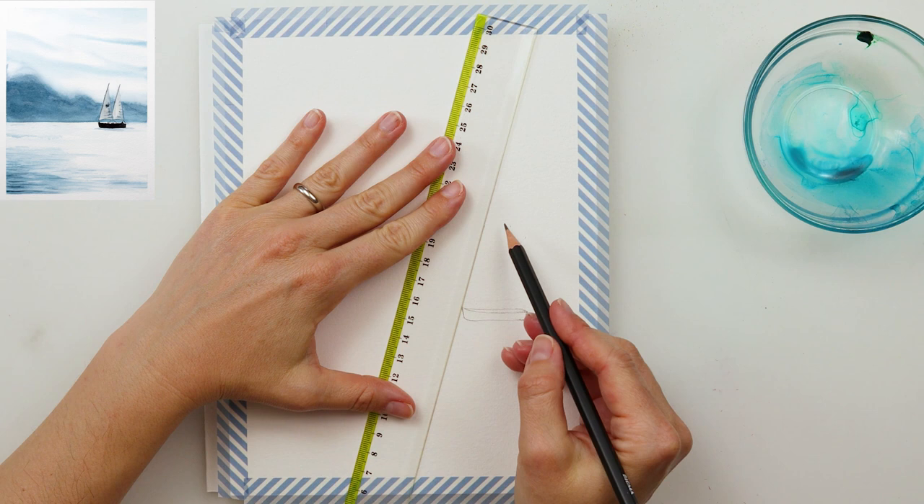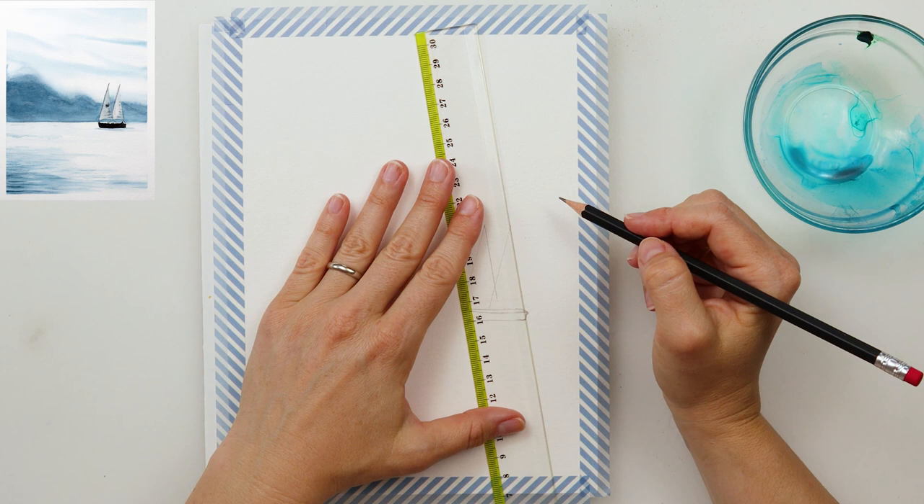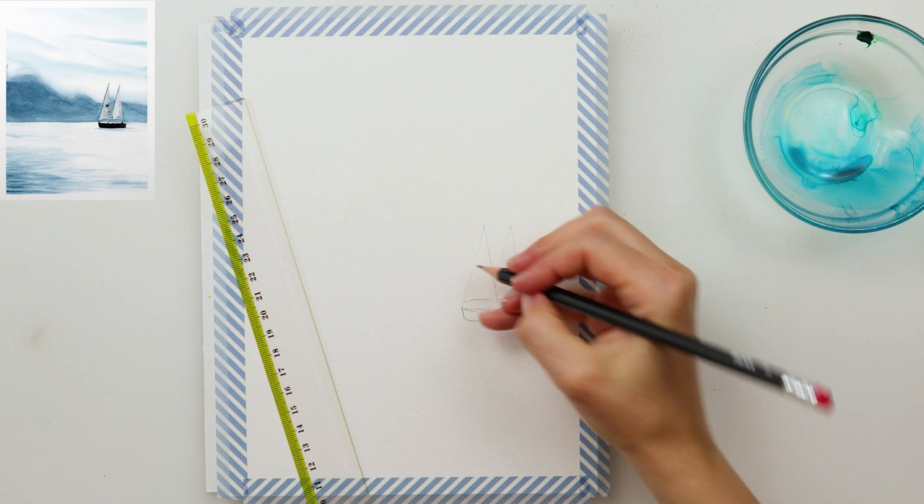First I'm starting off with making my sketch — I'm going to sketch the sailboat, the horizon line, the distant mountains, and nothing else.